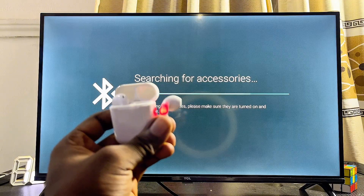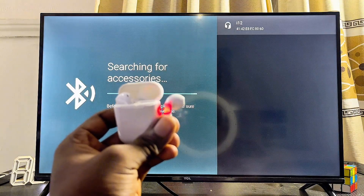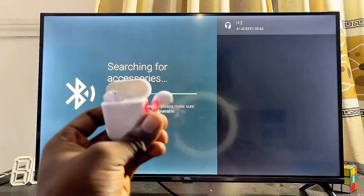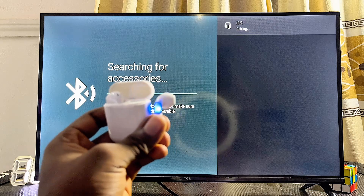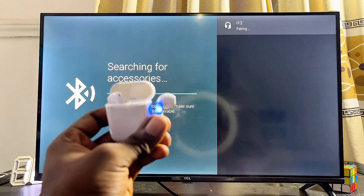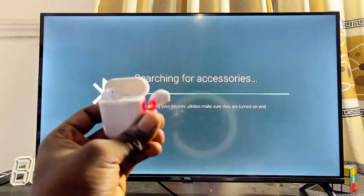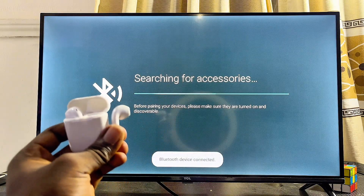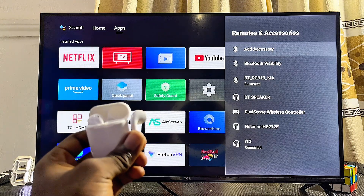Give it a few seconds and your Android TV should be able to find the name of your AirPods. You can see the name of my AirPods appearing on screen. Use the remote to select it — it will start pairing. Give it a few seconds, then click Pair.